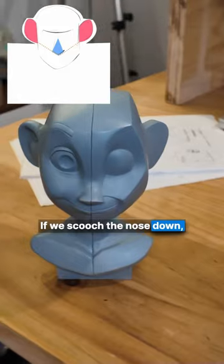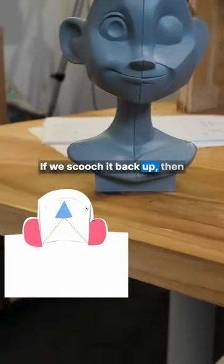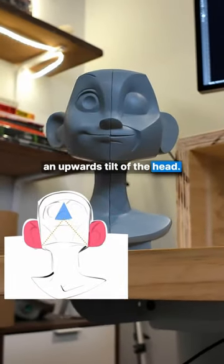If we scooch the nose down, this can help give the illusion of the head being tilted down. If we scooch it back up, we can see the illusion of an upwards tilt of the head.